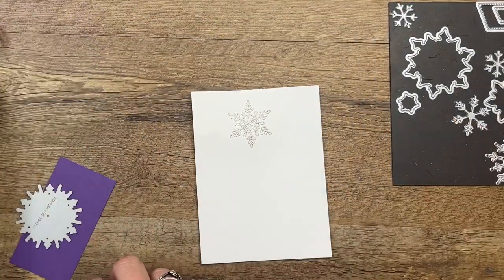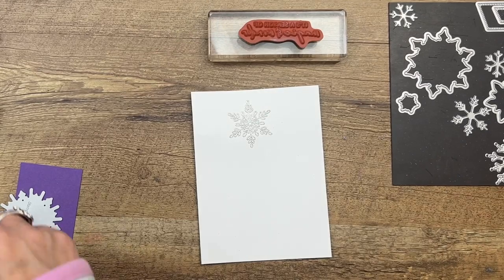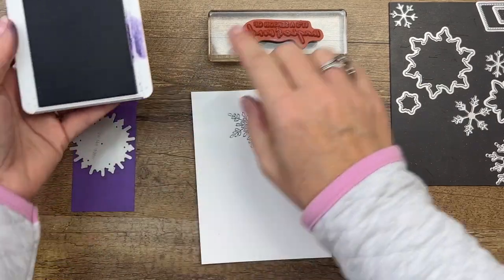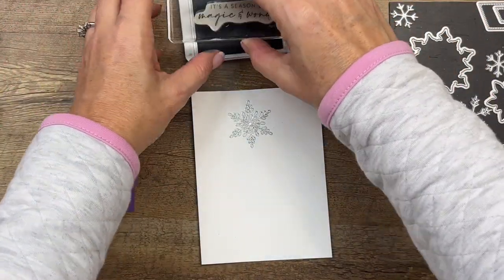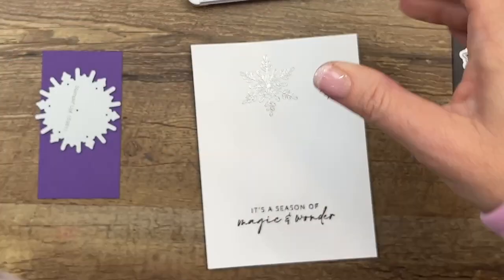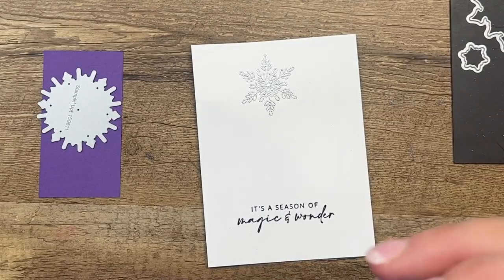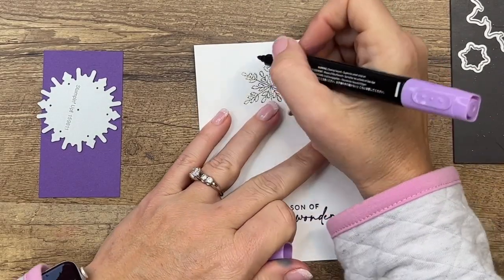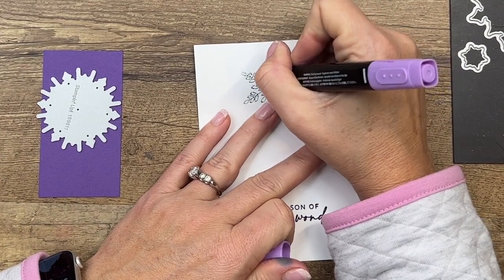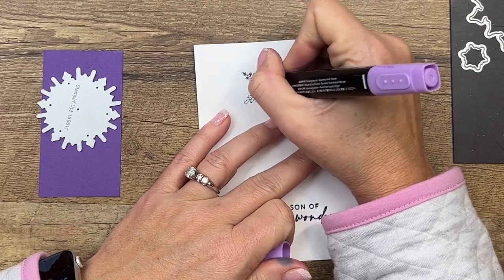The other thing we're going to stamp is the sentiment, and we're going to do that in Gorgeous Grape, which is the color of this cardstock. It's 'a season of magic and wonder' — I like that. Now I've got my Dark Highland Heather stamp and blend and I'm going to put a little dot of color in each little open section of my snowflake.